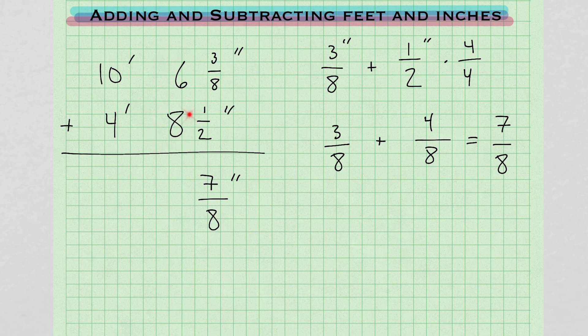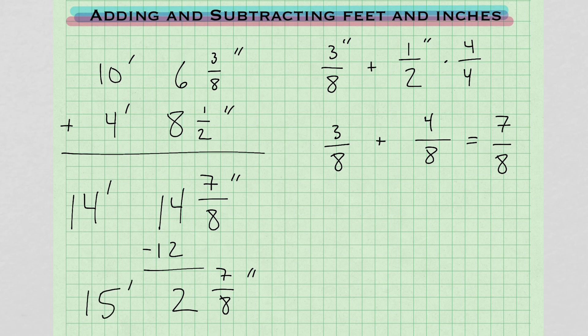Now the whole inches: we have 6 and 8. 6 plus 8 gives us 14. And 10 and 4 also give us 14 feet. So we have 14 feet and 14 and 7/8 inches. But remember, for every 12 inches you have an extra foot. So we're going to subtract 12 from 14, giving us 2 and 7/8 inches. That extra 12 adds on over here, so we have 15 feet. Our final answer is 15 feet 2 and 7/8 inches.